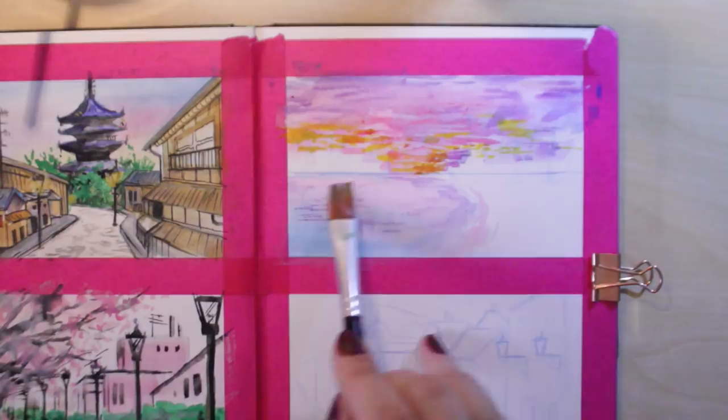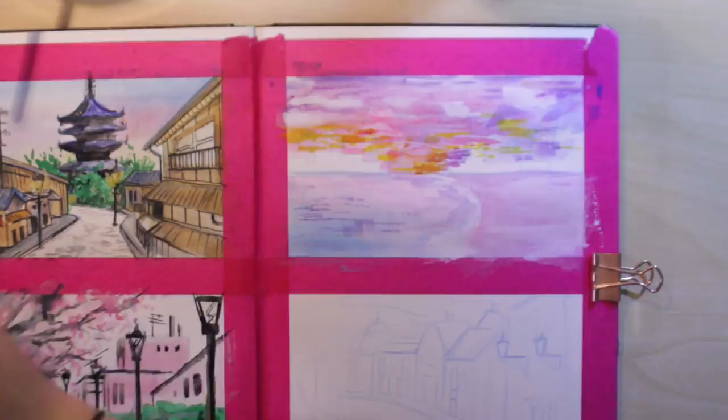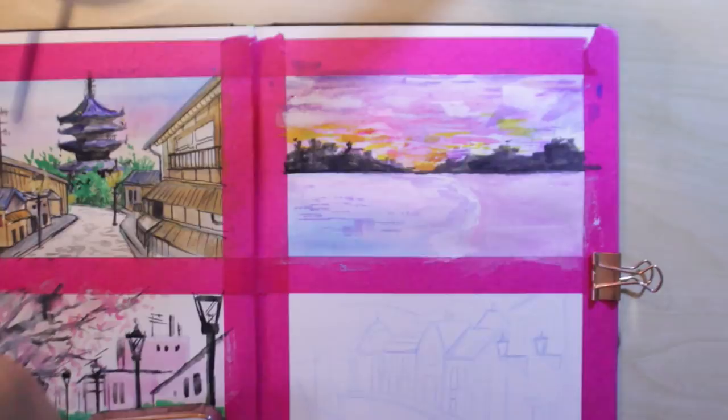It was a very experimental spread — I was just kind of experimenting with different ways of using gouache. Also, do you say 'gouache' or 'gouache'? Let me know in the comments, because I've had this debate not only with myself but with others all the time. Let me know what you say and if there even is a proper way to say it.